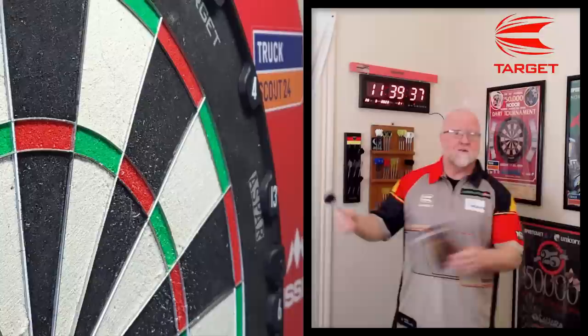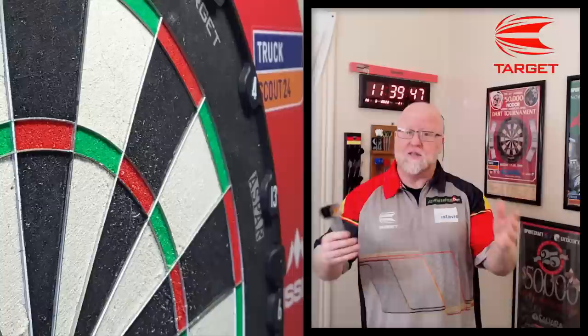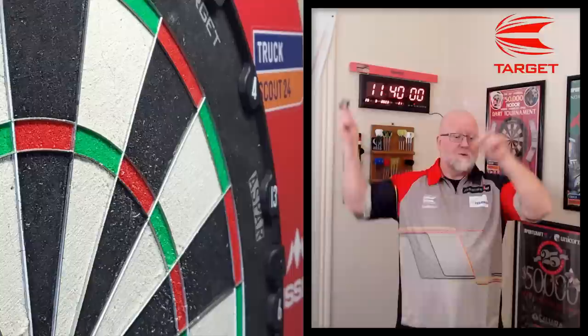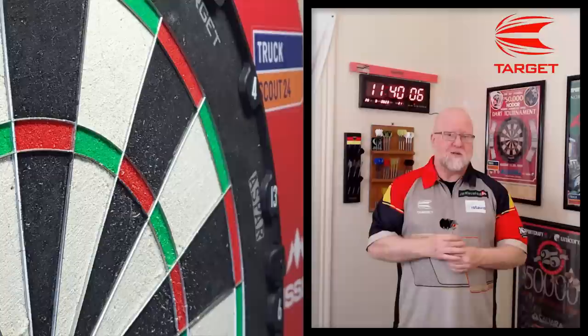Three bullseyes to start us off, perfect match weight, 180 to end — come on, that's a nice video! Hope you guys enjoyed the close-up look and review of the brand new Target Dimitri Vandenberg Gen 2 darts. If you did, thumbs up always appreciated. Reminder — link down below in the pin comments going to take you over to Double Top Darts, the cheapest place I think you can get them online. We'll put up the discount code one more time — save you about five percent, pretty much covers shipping.